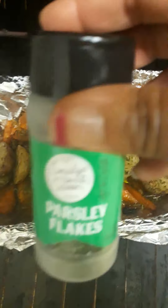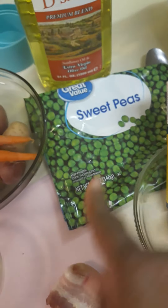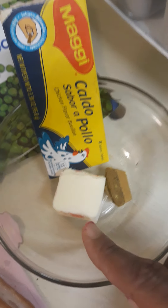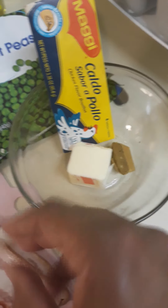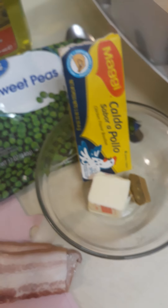I just sprinkled some parsley flakes on top, so I'm going to let that go. Meanwhile, while my skillet is getting hot, for the sweet peas I used half a bouillon cube, half a bag of sweet peas since I'm cooking for myself, some butter, finely chopped onion, and chopped bacon in small pieces. I know bacon may seem funny with peas, but trust me it's gonna be good.